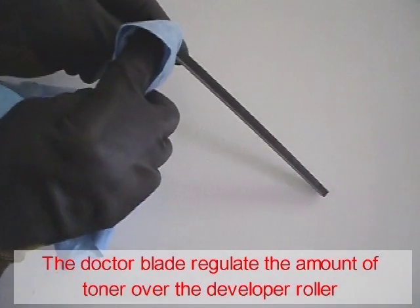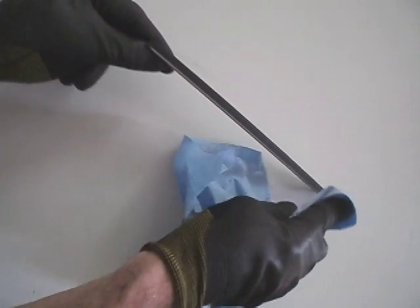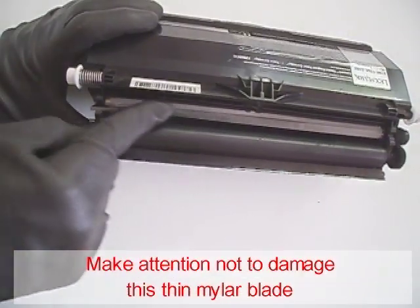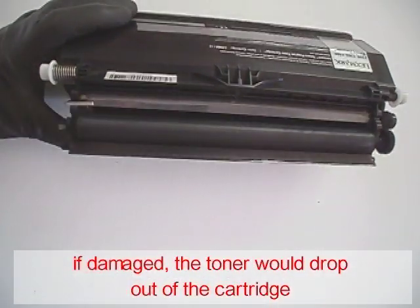The doctor blade regulates the amount of toner over the developer roller. Pay attention not to damage this thin mylar blade — if damaged, the toner would drop out of the cartridge.